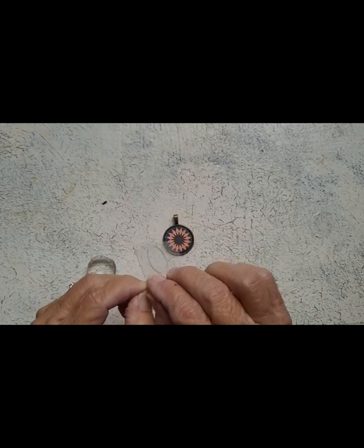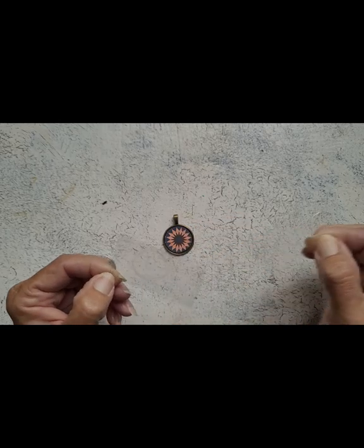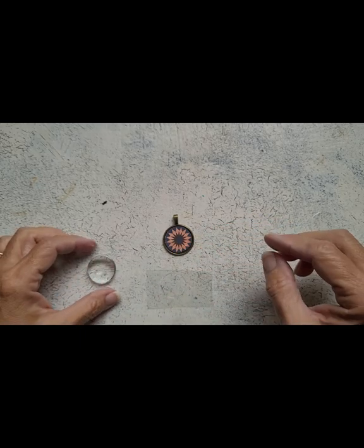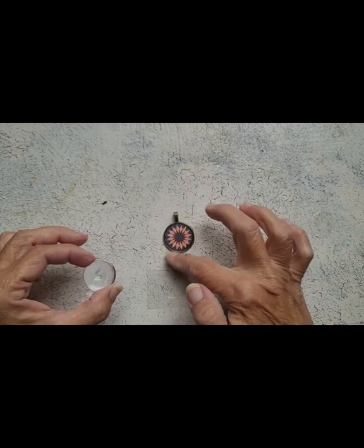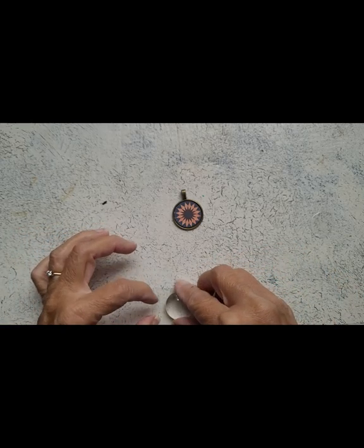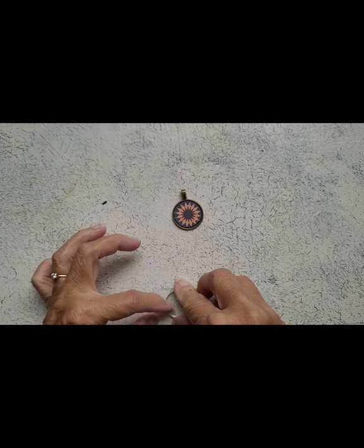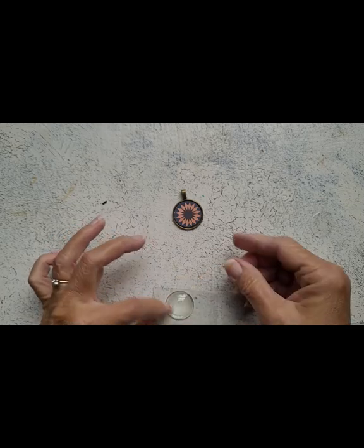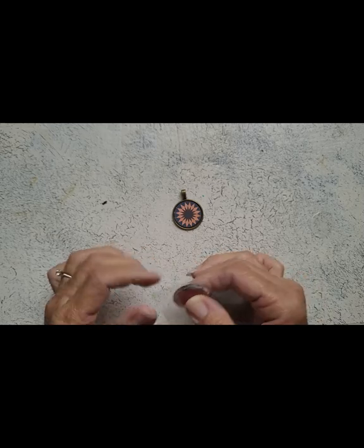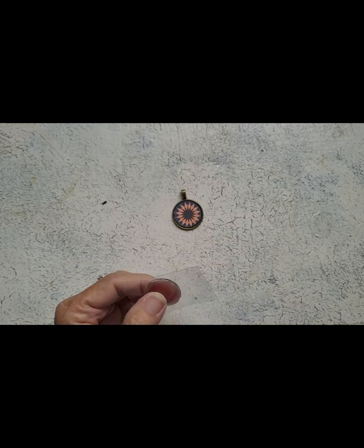I thought — wait a minute — maybe if I left it big when I pulled the first part off, we could put the glass stone on it and then maybe it'll pop off at that time. I doubt it, but let's try. So I put this down on the circle. Now can we pop it? No, we cannot. So let's cut around the glass stone. I'm sorry — the glass stone, not the bezel; the glass dome is a separate piece.